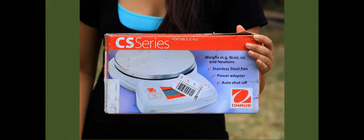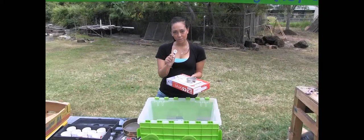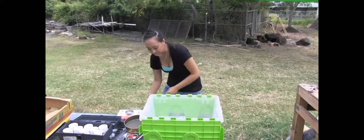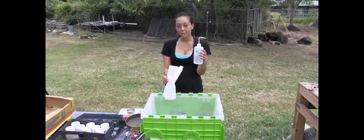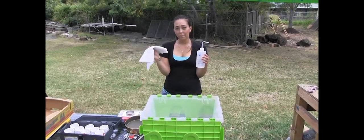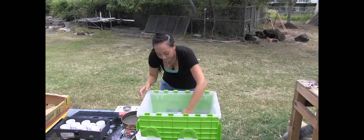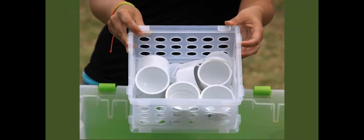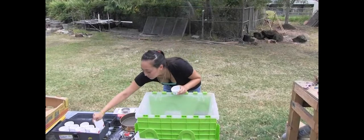Then we have our field scale, and this little cup is going to be used to weigh the soil. This here is the scoop to take the soil out of our sample bag or bucket. And of course we have our square bottle of water, which we're going to need to wet our paper towel later on to capillarily wet the soil once they're in the small sieves. These here are used to transport the sieves from the field back to the lab after we've done the wet sieving.